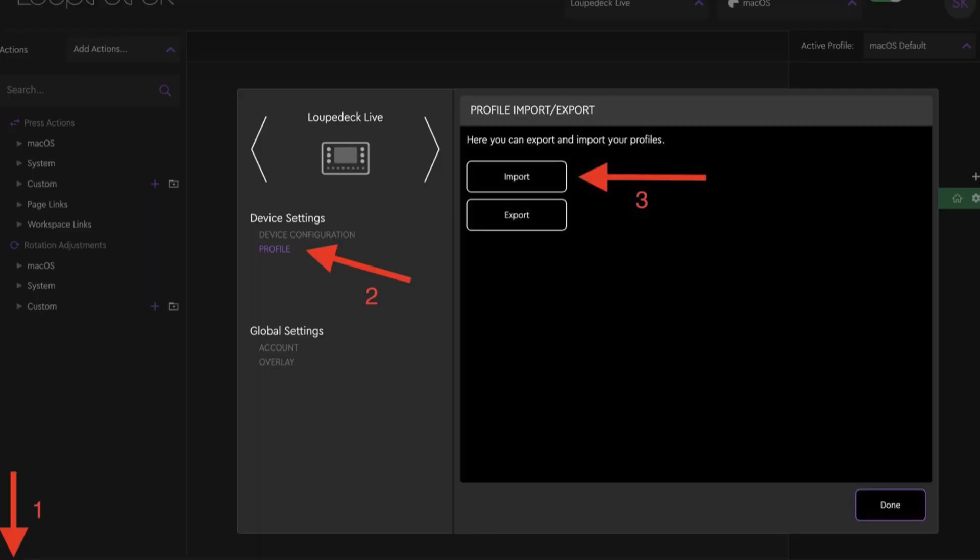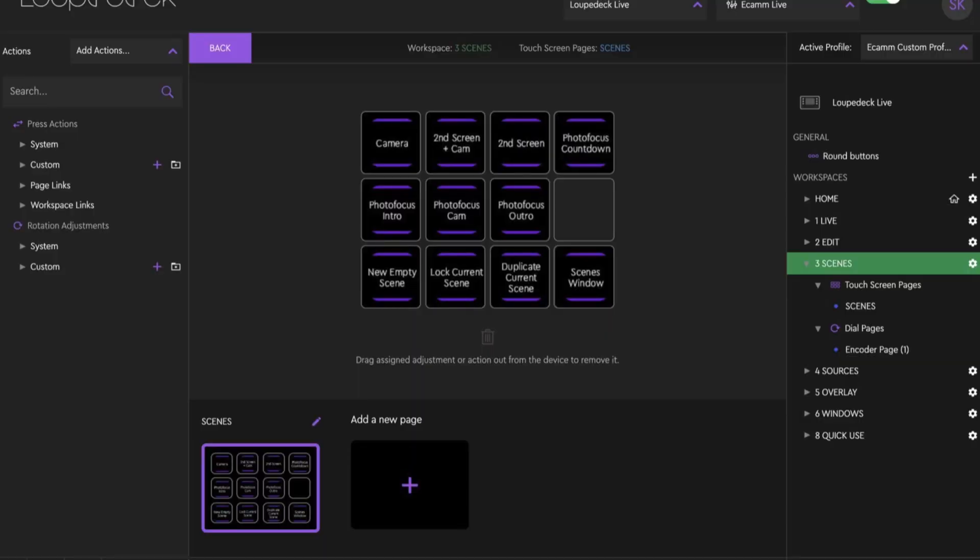Step one is to buy the Loupedeck device. Step two is to download and install its software. Step three is to download the Ecamm Live custom profile, then import it — just follow the steps, it walks you through it. You can also refer to the article linked in the description for more help. Once that profile is imported, you'll see a new application set up for Ecamm Live with all the presets made for each screen and button whenever Ecamm Live is open.